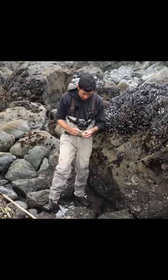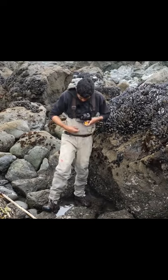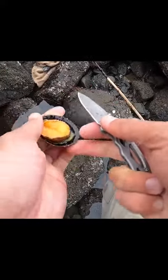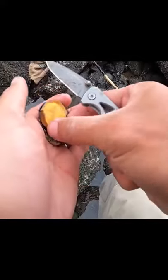Peel them off really fast. Now I can cut this guy up and use this as strips — strip bait. It kind of holds on to the shell like a clam. Just got to cut along the edge here and he'll come off in one piece. There he is.